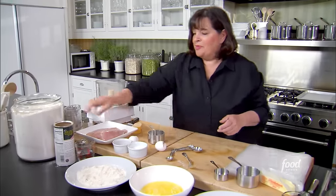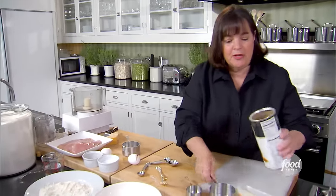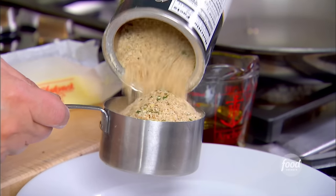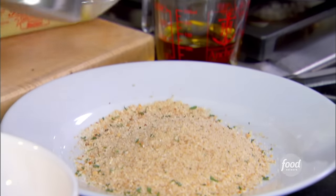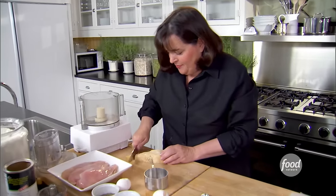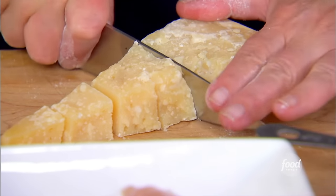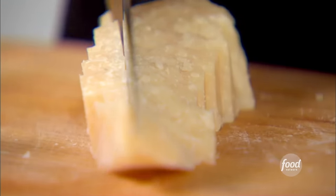And then the breadcrumbs — I need a cup of breadcrumbs. I use seasoned breadcrumbs; you don't have to make your own, but make sure they're fresh and haven't been sitting in the pantry for a long time. And Parmesan cheese, which is why it's Parmesan chicken. For the Parmesan, I'm going to use ground Parmesan, and it has to be very finely ground so that it distributes itself really well on the crust.